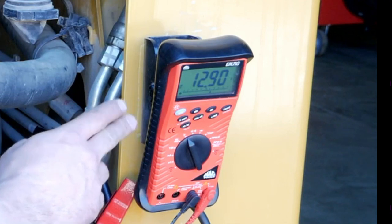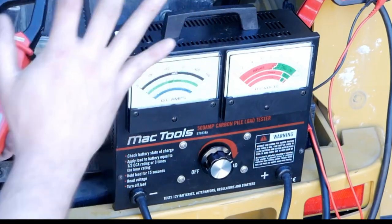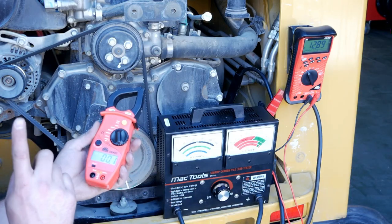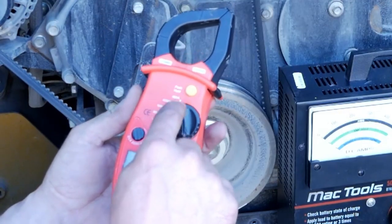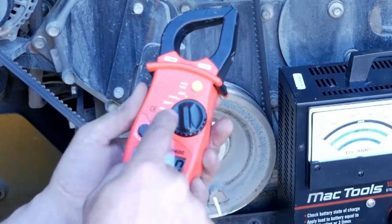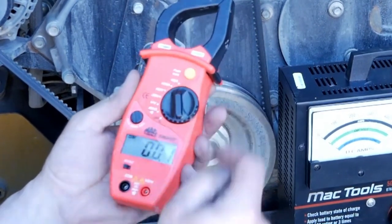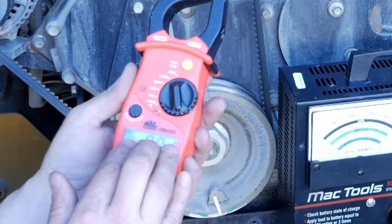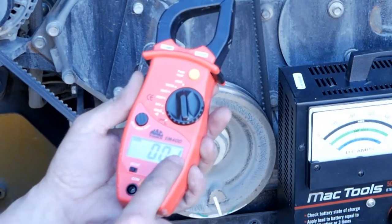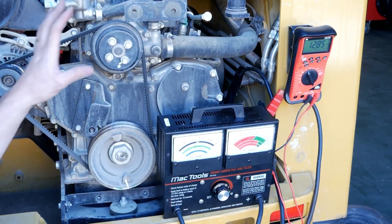Now that we've installed our multimeter onto our battery and our carbon pile onto our battery, it's now time to install the amp clamp onto the output terminals of the alternator. Because this is a multimeter amp clamp, we have to put it in the 400 amp range and set it to peak hold — which means the highest amperage reading we get from the alternator output will be saved and shown on the display. We can hook the amp clamp on, leave it in there, and then we're going to run the engine.